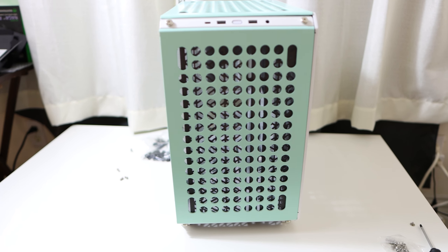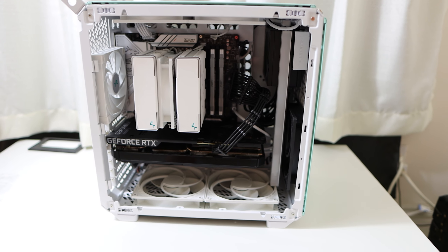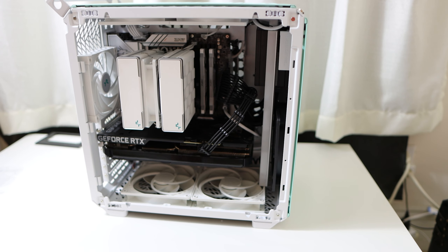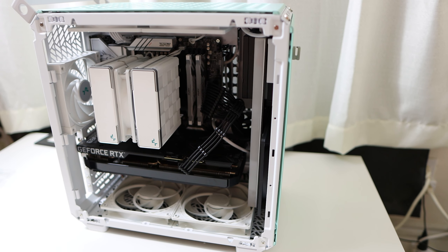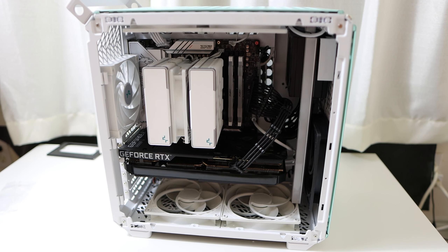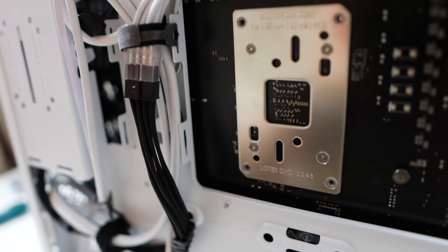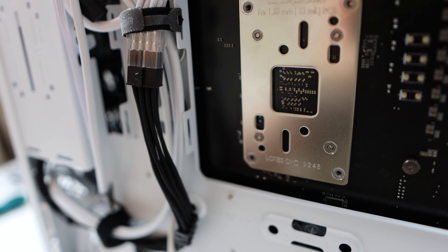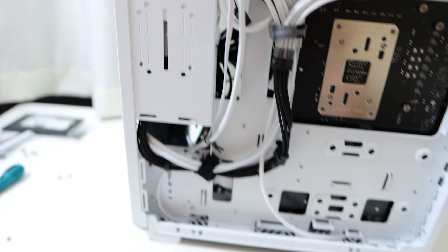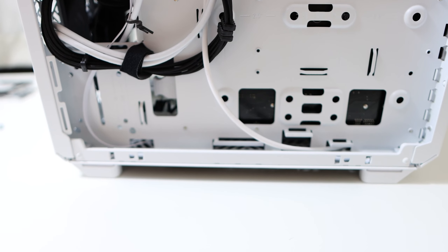Honestly, it didn't take too long — it was a little over an hour for me, but then I was also filming. So I think 20 to 30 minutes is probably a reasonable timeframe. Here's a look at the case finished and built with all the parts in. Cable management is also quite good with plenty of space and tie-down points. At the back, you can also fit three 2.5-inch drives, or you can go with one 2.5-inch and one 3.5-inch.